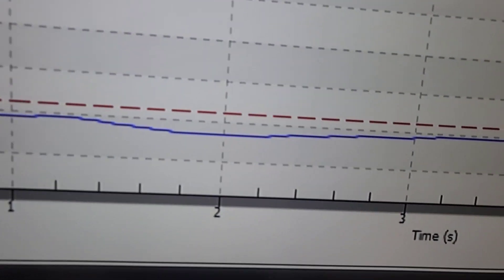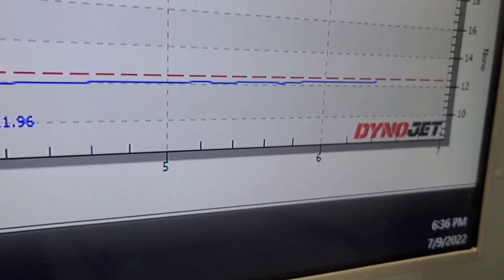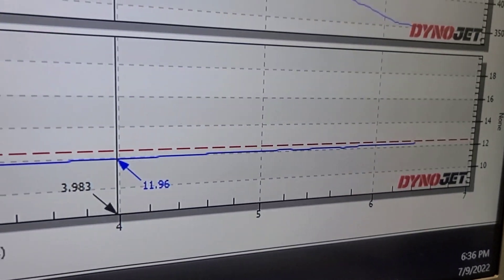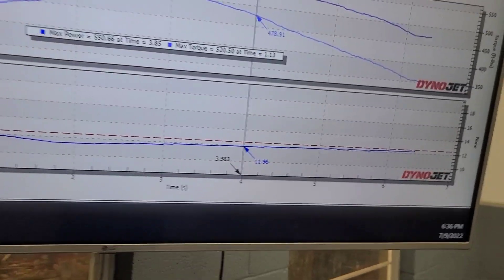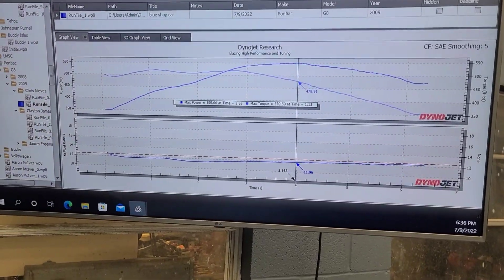It's a little rich down low but up top we're pretty good. Still a little rich but not bad. We hope the air/fuel should stay pretty close to the same with the same timing, so we should be able to see a good back-to-back determination. We're going to put the stock intake on now and see what happens.